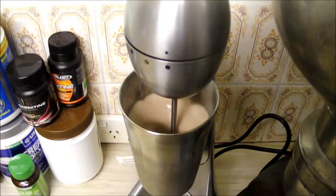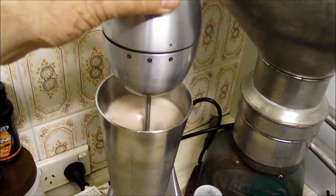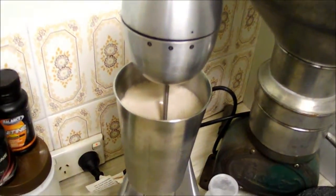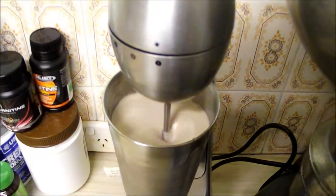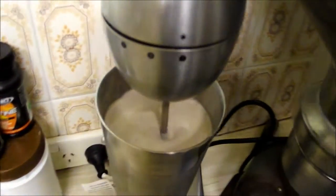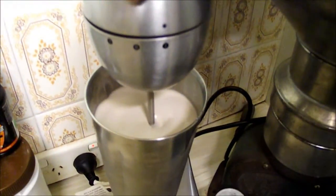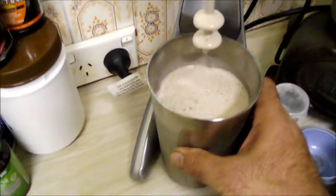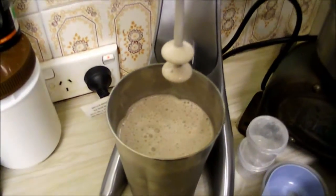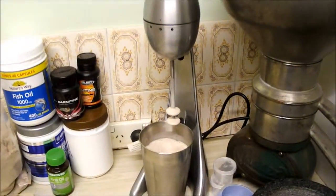This is so different to making it with a shaker. Watch how fluffy it comes up. Unbelievably thick. Look at that. Better than coming out of my watery old shaker anyway. That's the new flash way we make our shakes.